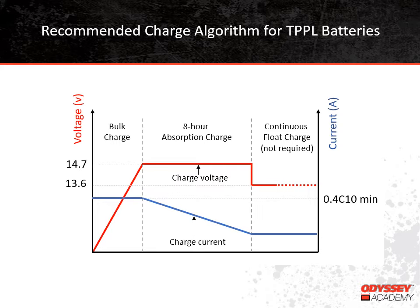Finally, the battery transitions to the float phase. This phase maintains the battery at a full state of charge. In some applications, batteries will float continuously, but that's not required. On our graph here, we are showing some of the key charge parameters for Thin-Plate Pure Lead batteries. We show voltage with the red line and current with the blue line. The current during bulk should be at least 40% of the battery's 10-hour rating. The absorb voltage is 14.7 volts and should be maintained for 8 hours. And the float voltage, if the batteries are going to float, is 13.6 volts.